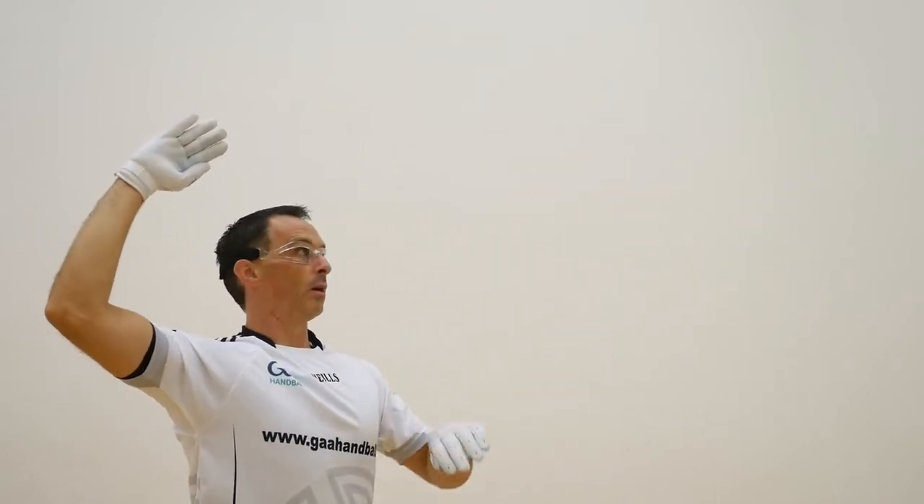To break it down even further, take the ball out of the equation completely and focus on practicing the throwing motion alone.